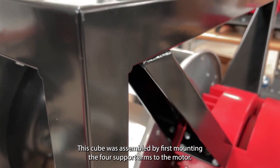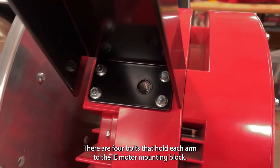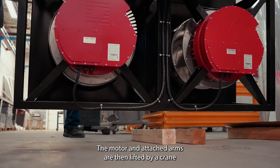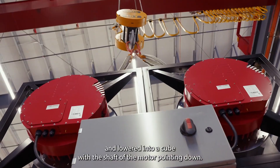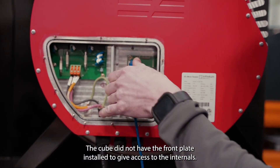This cube was assembled by first mounting the four support arms to the motor. There are four bolts that hold each arm to the I.E. motor mounting block. The motor and attached arms are then lifted by a crane and lowered into the cube with the shaft of the motor pointing down. The cube does not have the front plate installed to give access to the internals.